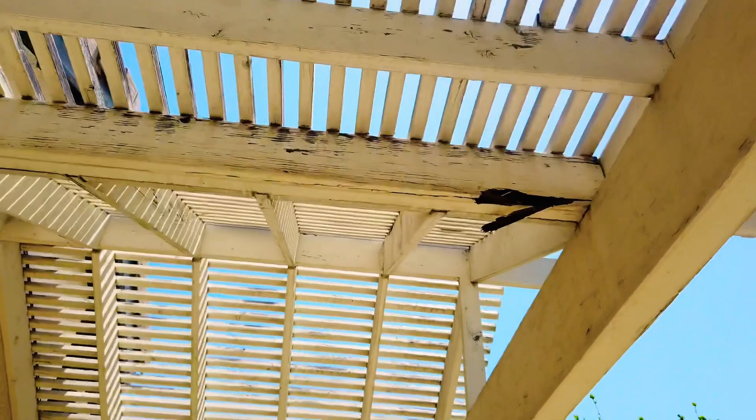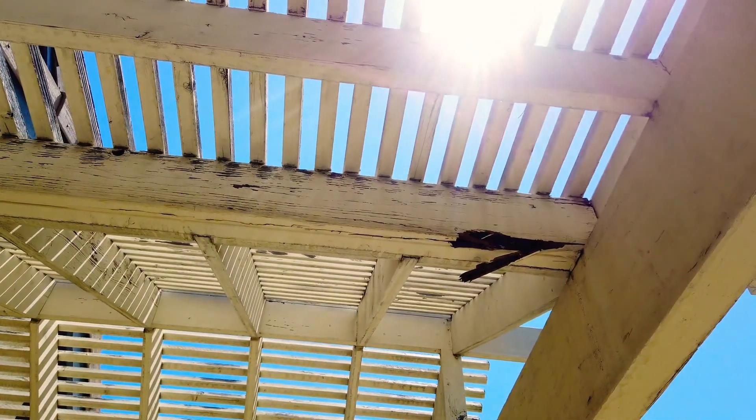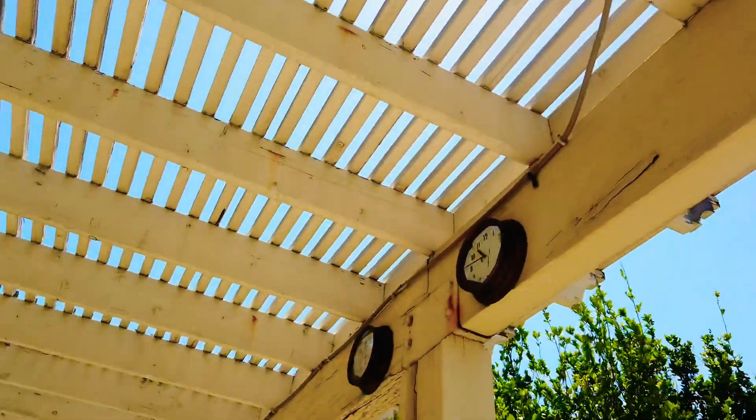This beam right here — I took a chunk out of it and it's termited, so that one needs to be replaced. Some of the damage I can't see until we start sanding, then maybe some more wood will pop up because it's encapsulated by the paint. Right there is a little bit of damage but I think flex patch will fix that.